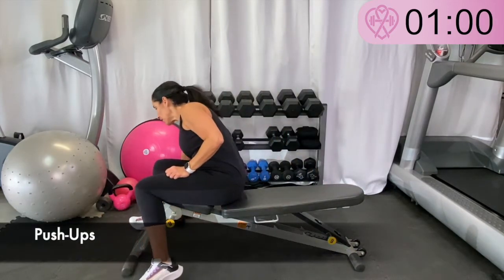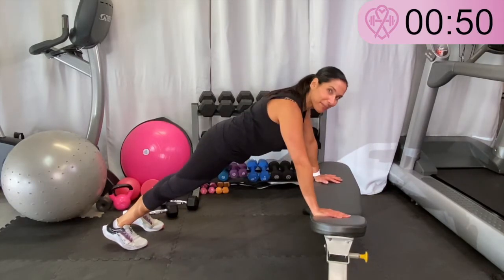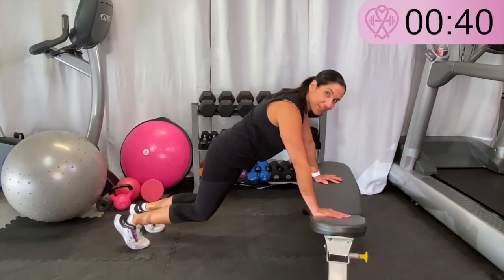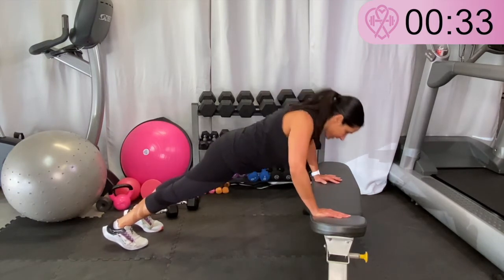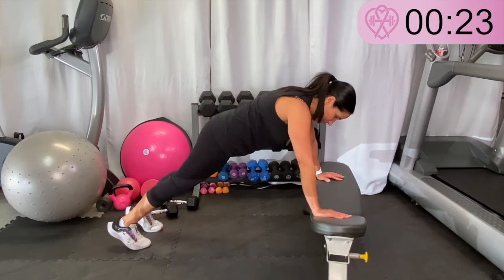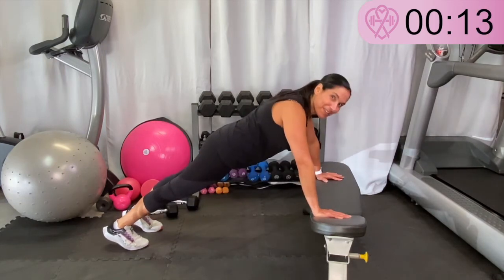We have less than a minute left. Put your weights down — we're going to do a quick transition into a push-up. Come down, push back up. Now we're tired at the end of the workout, really burning ourselves out here. You could also be on your knees doing push-ups, or if you've never done a push-up, maybe do a push-up against the wall. Keep going, we're almost done. If you need a break, try and hold out up at the top for a little bit.